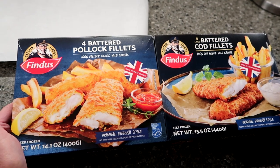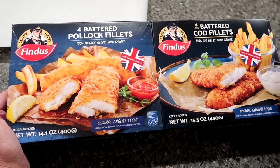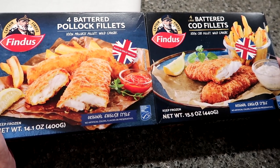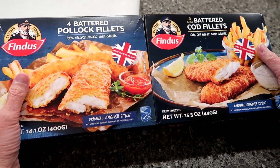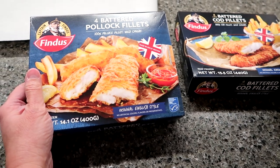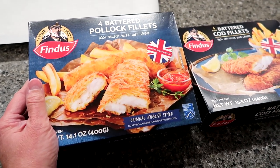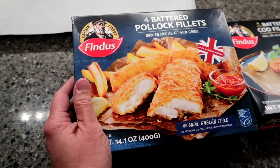Today Kevin and I are going to be trying the Findus brand. We have four battered Pollock fillets and four battered cod fillets. The Pollock fillets were $6.36 and the cod fillets were $9.99. We found both at Meijer. You'll notice these are made in Great Britain. When I did the grocery haul and showed these, I asked my friends if they'd heard of them — in the UK they said this is the Bird's Eye brand.